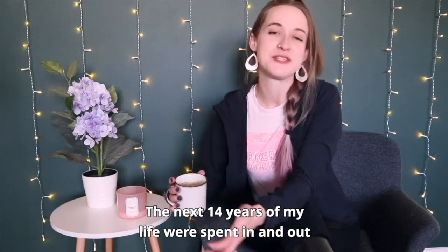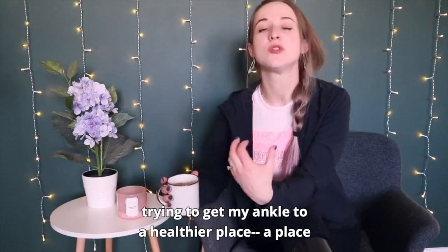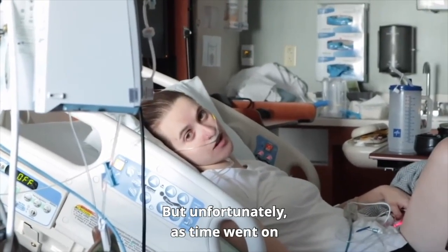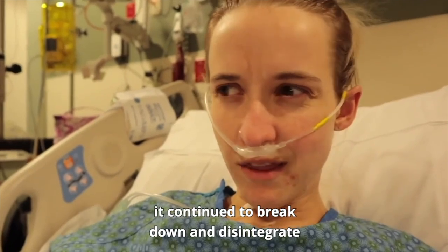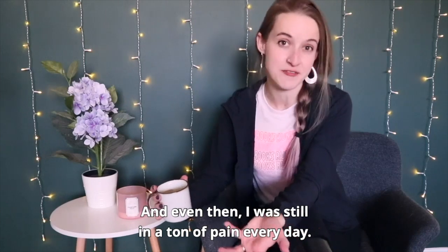The next 14 years of my life were spent in and out of different surgeries and procedures and injections, trying to get my ankle to a healthier place, a place where I could do more, a place where it wasn't in so much pain. But unfortunately, as time went on, it continued to break down and disintegrate and got to the point where I could barely walk — and even then, I was still in a ton of pain every day.